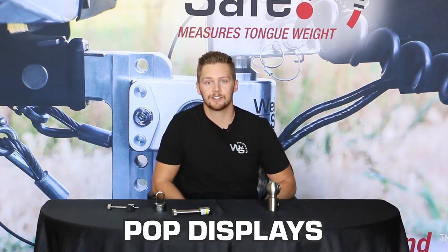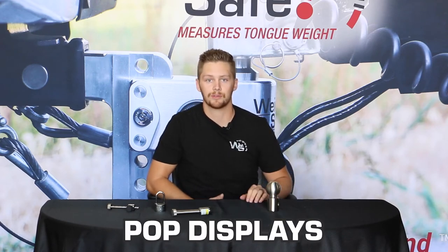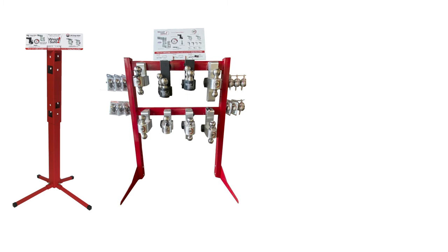For our dealers who are looking to display their products in their storefronts, we have our POP stands that come in a standard size, the XL size, the countertop, and the end cap.